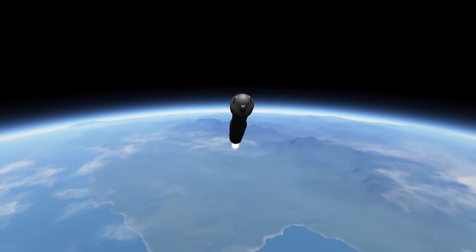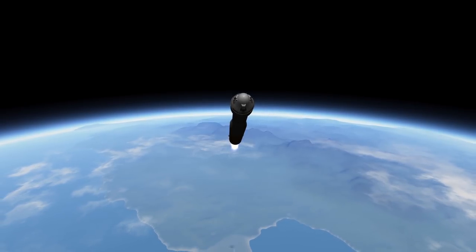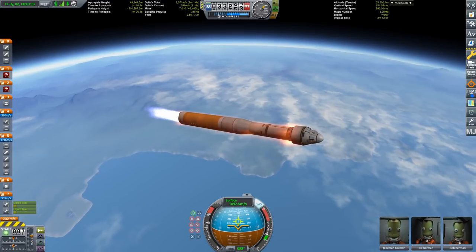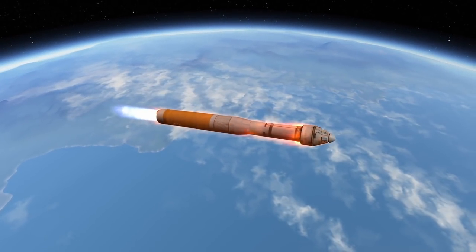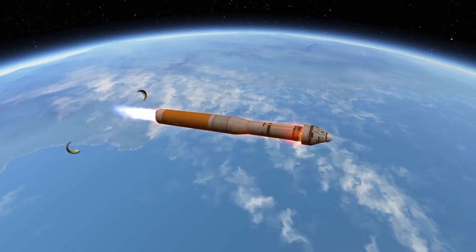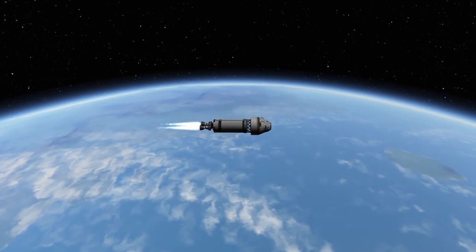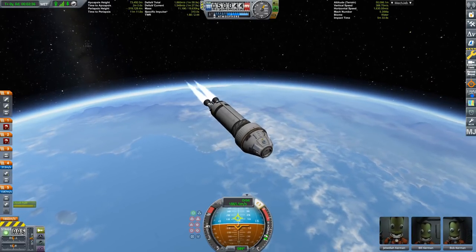I'm actually recording this while trying to watch the official livestream, but it is so boring to watch because the only thing you see are control rooms with people in ties in front of monitors. We're going to shed the aeroskirts now. Boom — skirts gone. That was a bit different than I intended, but it worked. We're now on our way to orbit.